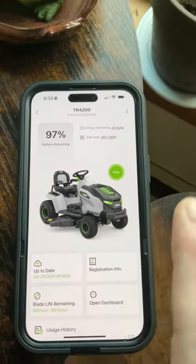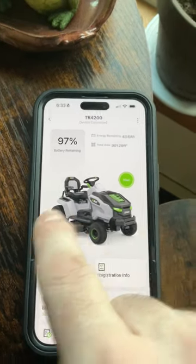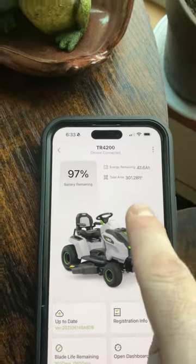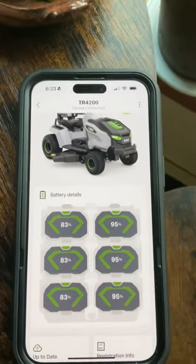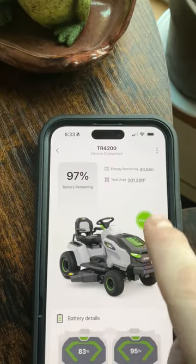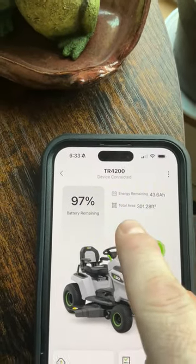The app gave me my warranty information and it's tracking everything, so if I have any problems with the tractor I can go through the app to resolve them. If you hit 'view,' it shows you the battery status, and once you dismiss that, it tells you the energy remaining and the total area in square feet.